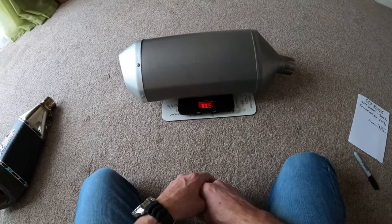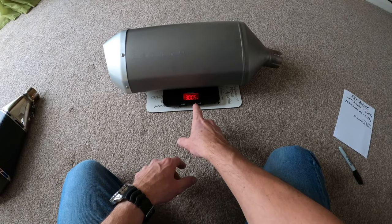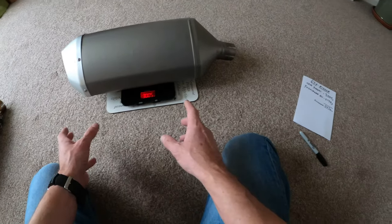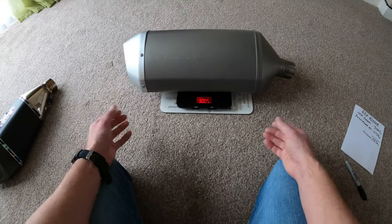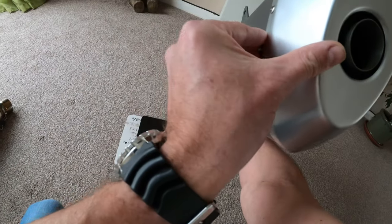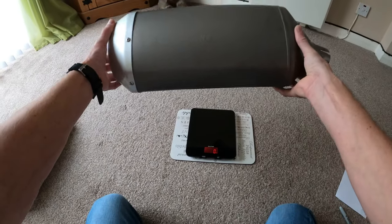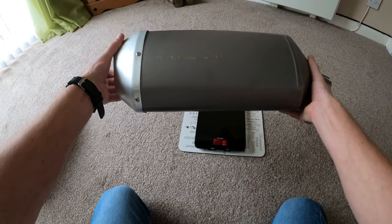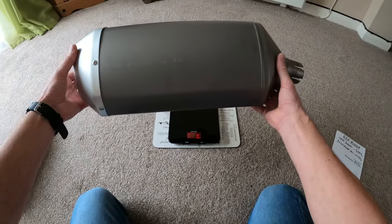The OEM Suzuki exhaust is coming in at 3005 grams, which is just over three kilos - fairly heavy. It has a non-removable baffle, I believe. Most people remove it, but yeah, that's the Suzuki OEM standard exhaust.